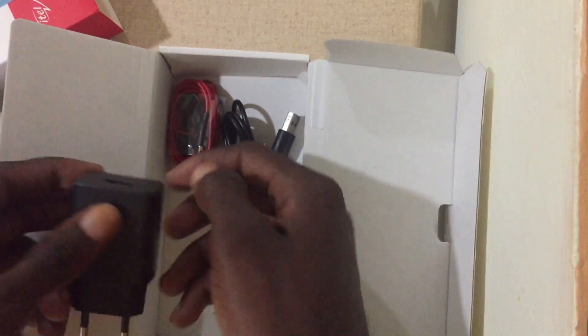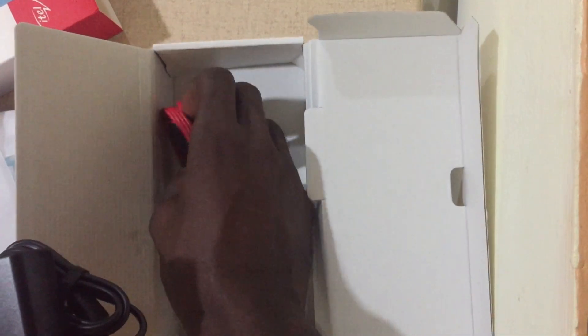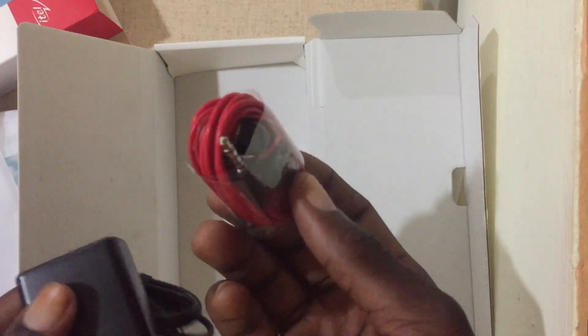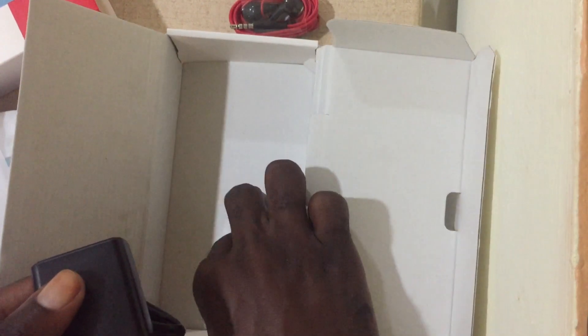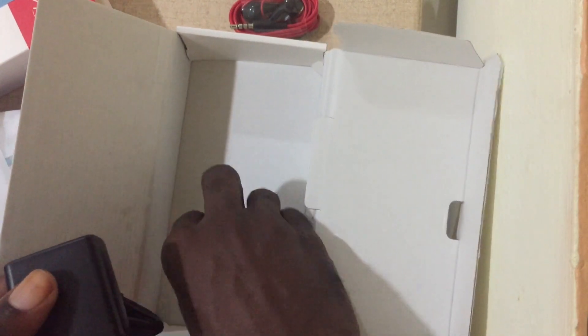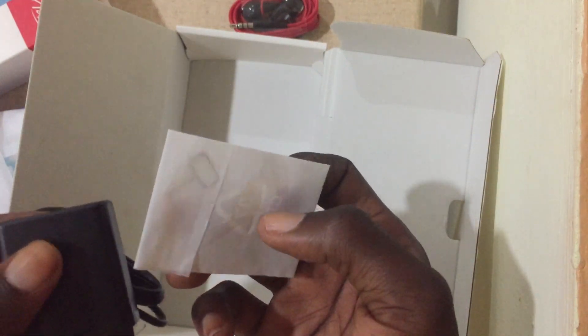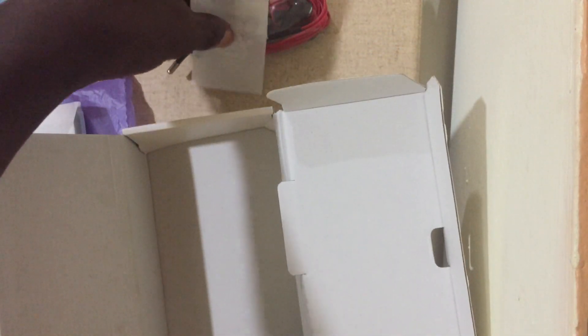There's also the charger, and the earpiece — I'm not sure if it was part of the package or was added. And there's also a SIM pin for the phone.